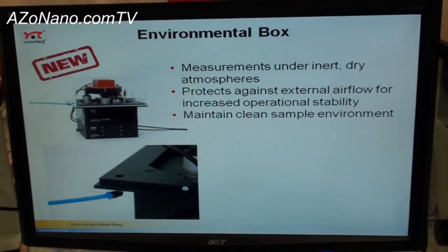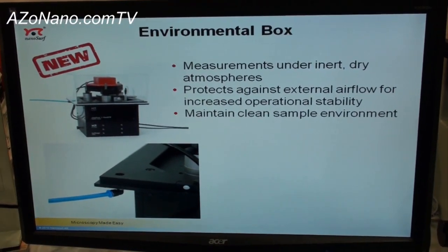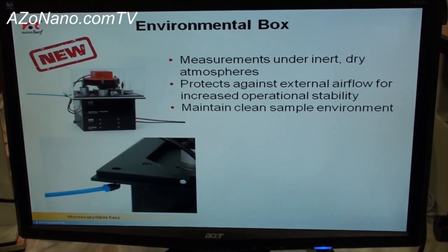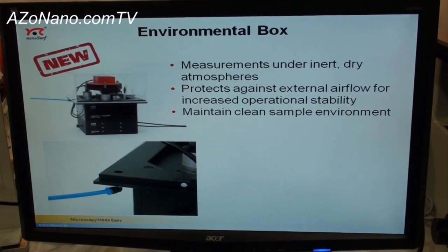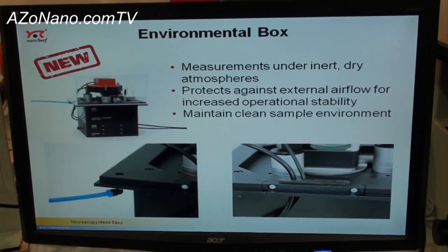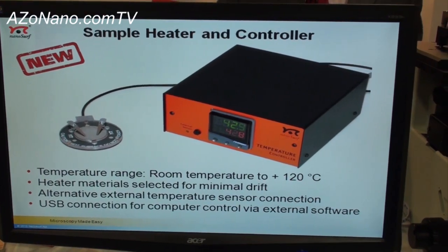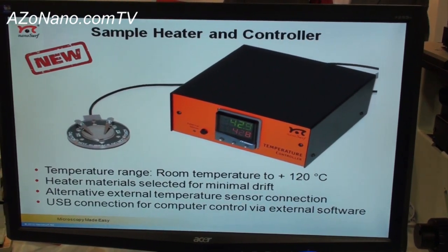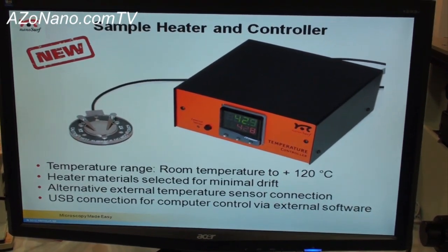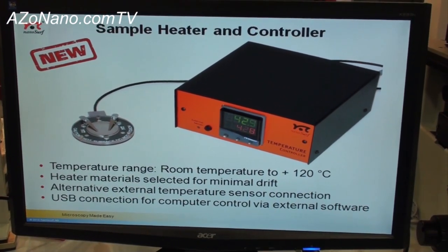There's a new environmental box option that allows people to control the environment for a stable sample environment depending on their application, and this fits nicely over the typical Flex stage that we offer to customers, giving you easy exchange of gases and ability to control humidity. We have a new sample heater that is primarily aimed towards lower temperature biological sample heating applications, but room temperature up to 120 degrees C capabilities are available, and it's very easily integrated with our standard sample handling setups for the Flex.